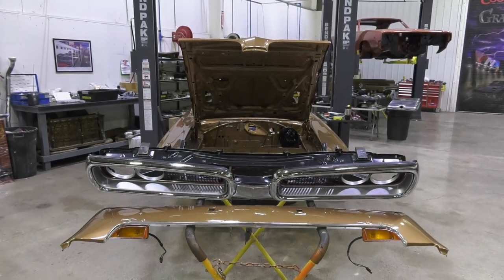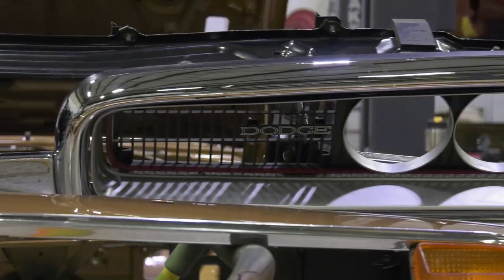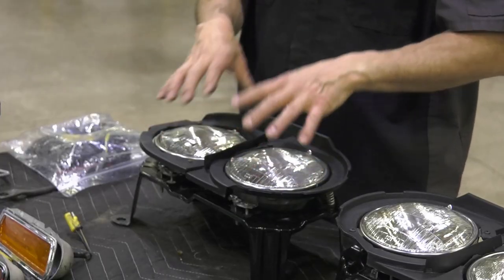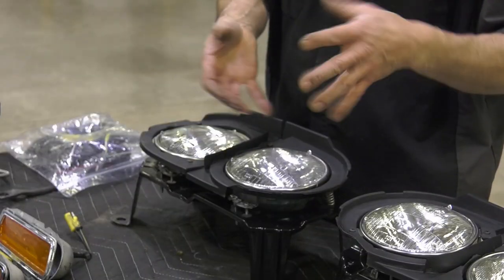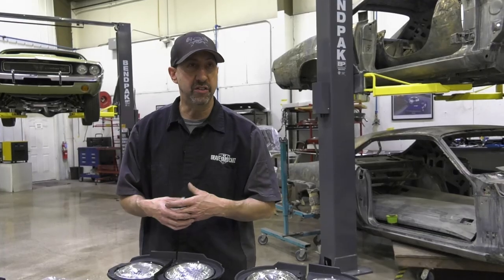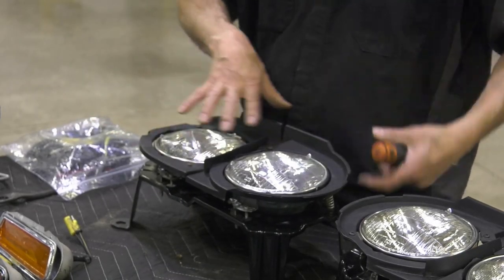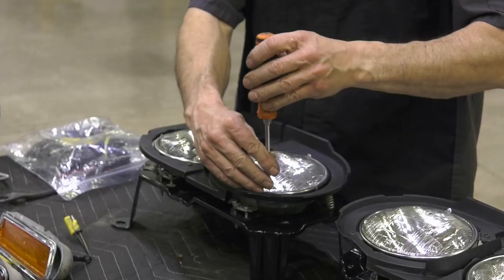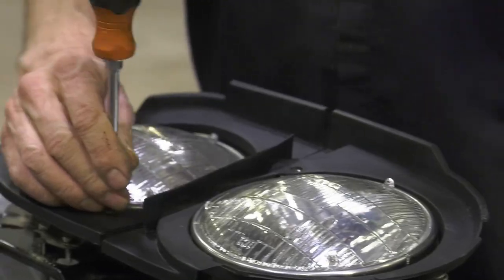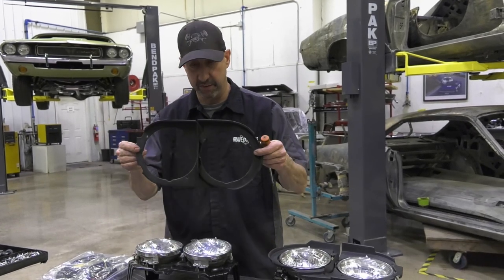We're working on our '70 Dodge Coronet, working on the headlight assemblies on this car. This car was in such beautiful condition that all I have to do is replace a few screws, polish up these beautiful stainless steel headlight rings and ring retainers. I'm going to show you the difference between a '70 Coronet headlight retainer and a standard four-headlight system retainer. I have to take off this unique plastic shield that goes around the headlight, which gives it that blackout effect and protection from the elements.